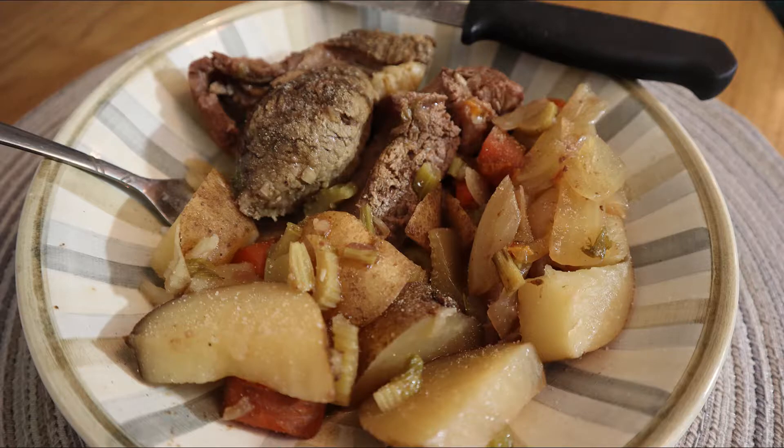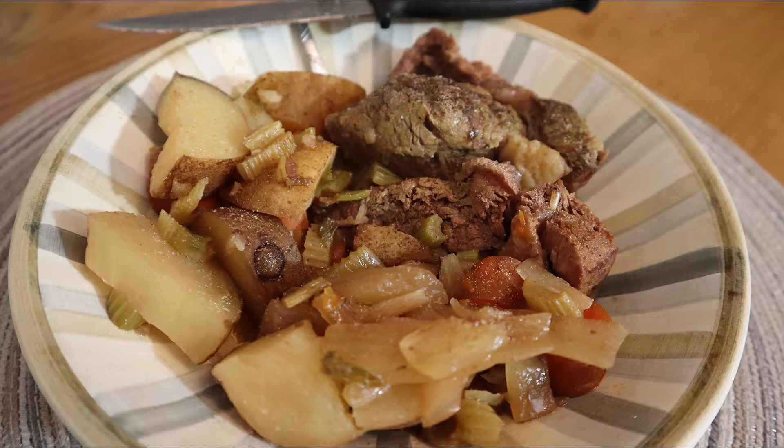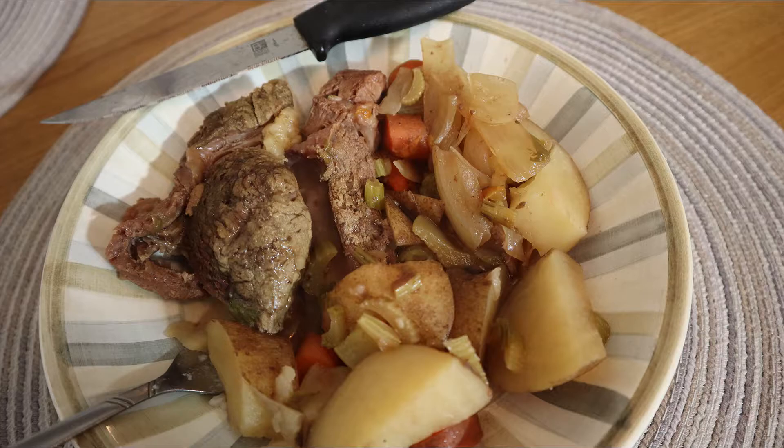This feeds four to six people easily — bunch of food, bunch of vegetables, tastes outstanding. Shout out to Linda and Suzanne who gave us that roast so we could use it here — an absolute excellent piece of meat.